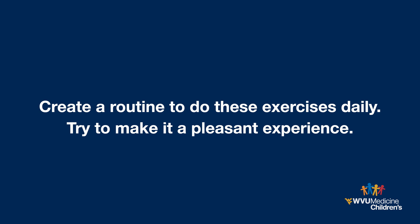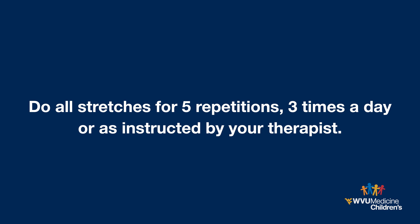Try to make it a pleasant experience. Talk, sing, or play music as you do the exercises. Do all stretches for five repetitions at least three times a day, or as instructed by your therapist. Move the arm gently, stopping when you feel resistance or if your child complains of pain.